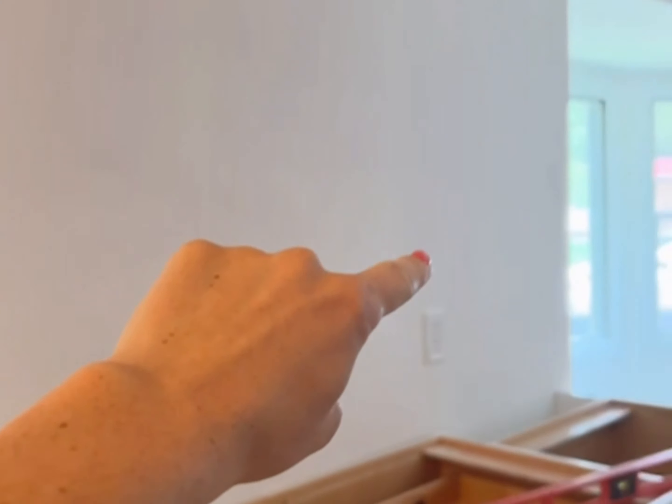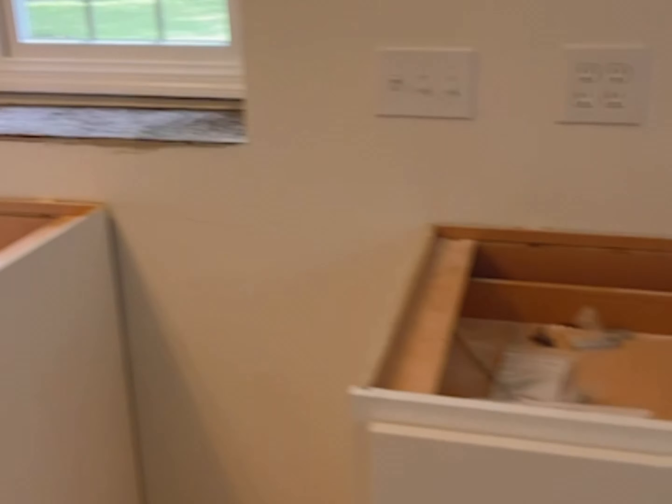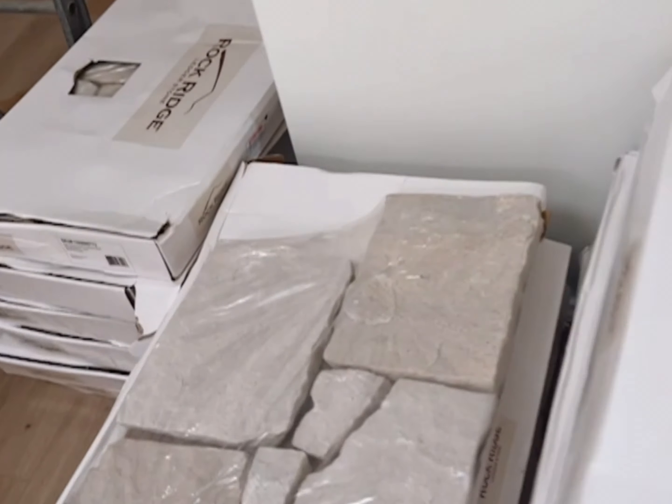We're going to have open shelving — two of them here, this corner, and this corner here. So in addition to putting in the countertops and adding in the open shelving, we are going to be adding this stone for backsplash.